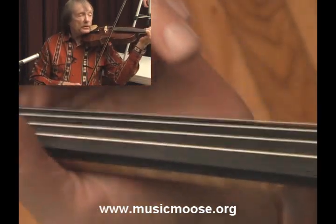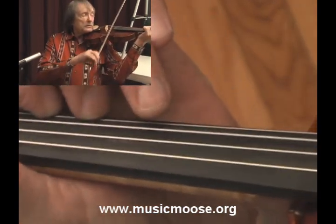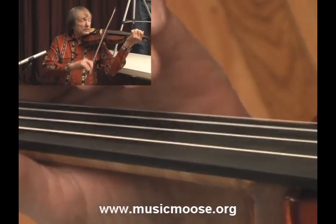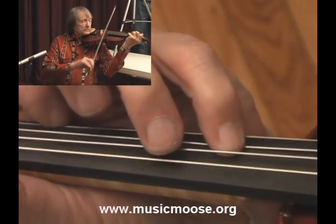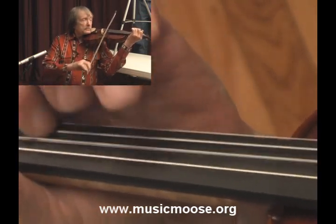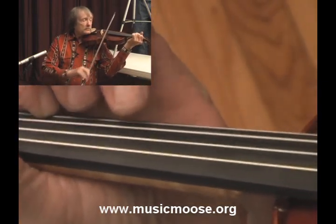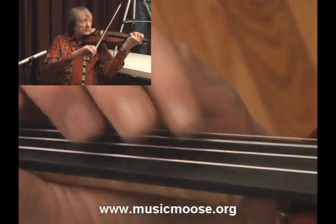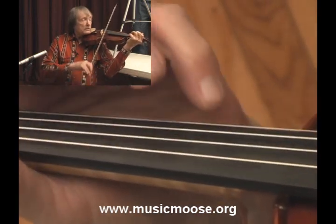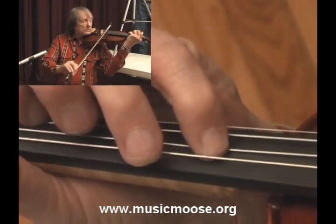And that's the first part. I'll play it one more time, the whole thing slow. And that concludes the first part of Jolie Blonde.